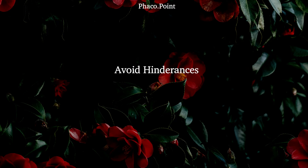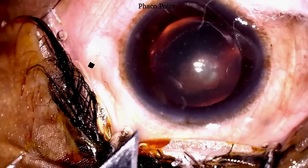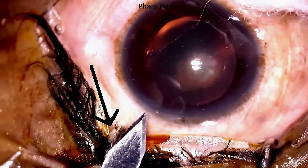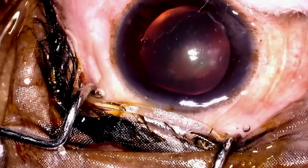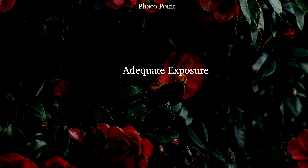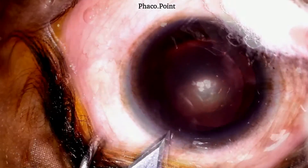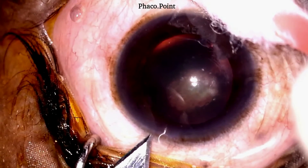It's important at all points that we ensure there are no hindrances. In this particular case, you can see that the speculum is coming in the way of making the main incision, so it's important to move the speculum out of the way to have no hindrances while creating the clear corneal tunnel. You must always ensure that you have adequate exposure. Here you can see how the surgeon turns the eye downwards to bring the limbus more centrally, enabling us to make a perfect tunnel.